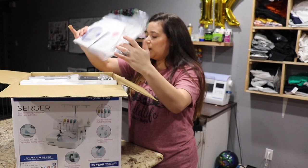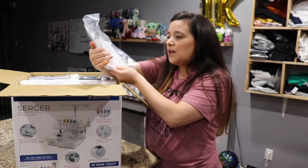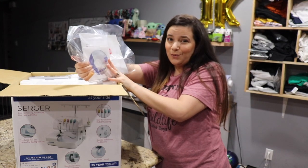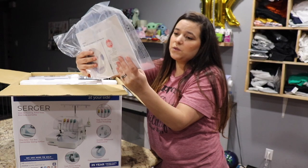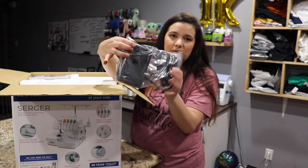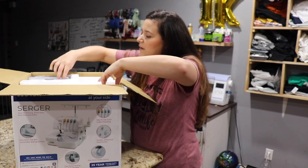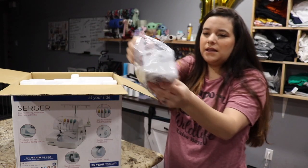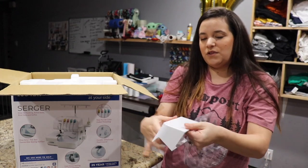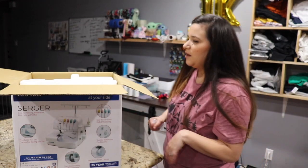So just opening the box, the first thing I'm noticing is just a DVD. I'm assuming it's an instructional DVD, so I probably won't watch this — I'll probably just watch some YouTube videos on it. But it has the manual as well. I like to keep all this stuff in the box just in case I ever need to reference it. It comes with a pedal for you to stop and start your machine, and then this piece — I'm assuming it goes on the machine and kind of just holds all your basic tools. I don't ever really use that little compartment, even on my sewing machine. I actually keep my tools together in a little pouch.